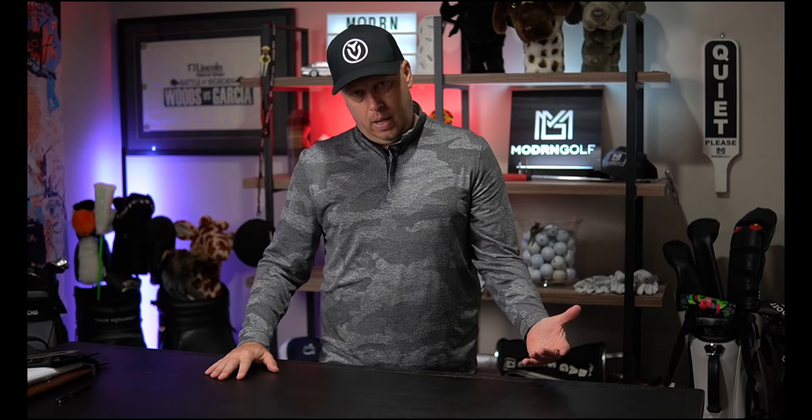So anyway guys, I hope you're doing great. I just want to go over these 10 or 11 things I've talked to teaching pros about as well as what I've learned in my life to help those who are having a hard time breaking 100. I hope you enjoyed this. If you're new here, please subscribe and like. You can always go to our website, ModernGolf — M-O-D-R-N — golf.com for all of our videos, or you can see them all on YouTube. If there's anything you'd like to see, let us know. We will talk to you soon. Thanks, guys.